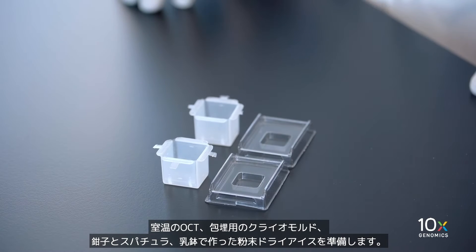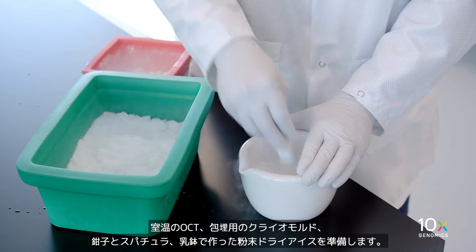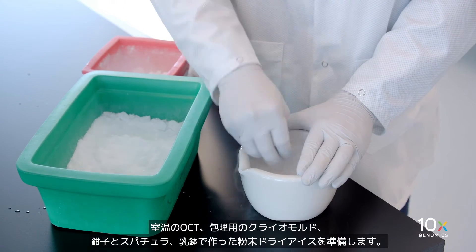We also have a cryomold for embedding, forceps and spatula, and powdered dry ice that we made with a mortar and pestle.